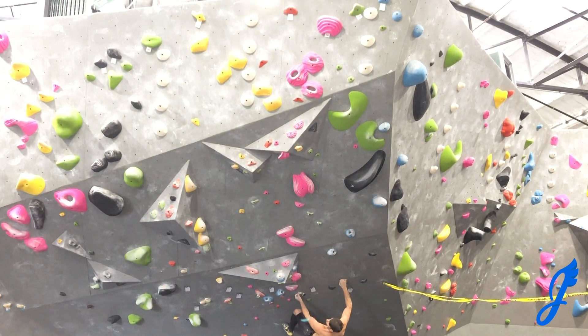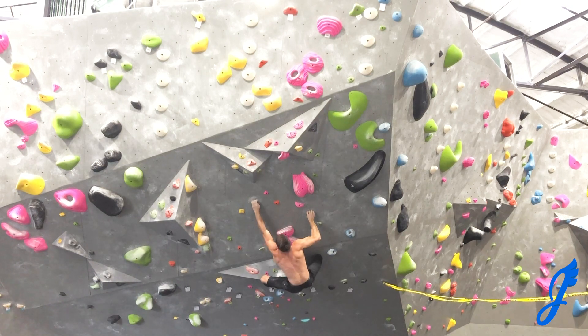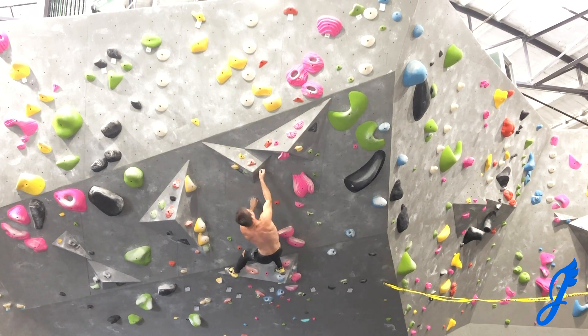Once again from the start: hit the left crimp, back flag, fall into the right. Left hand up from there, get the right foot on, and bear down — hit the higher of the two. I walk my left foot up to get my right on and get that left heel up to the left crimp. This time I get my right foot on and flag out left, and go up right. That is a much better choice.